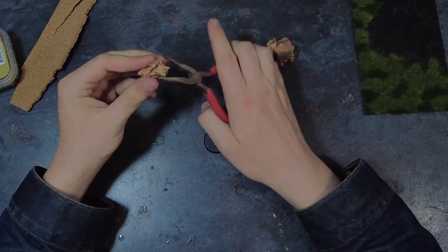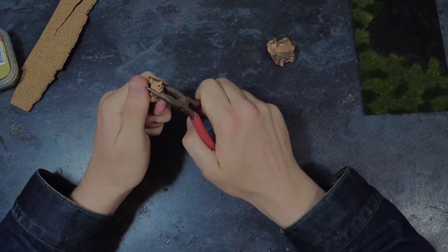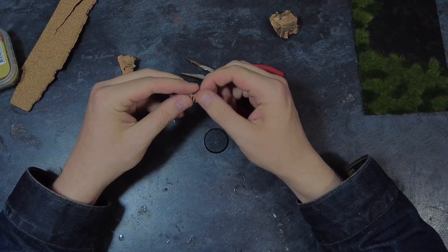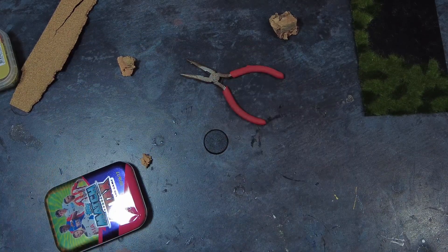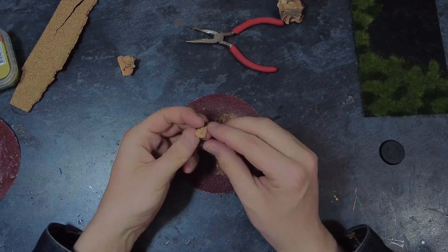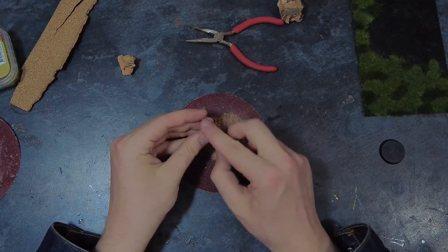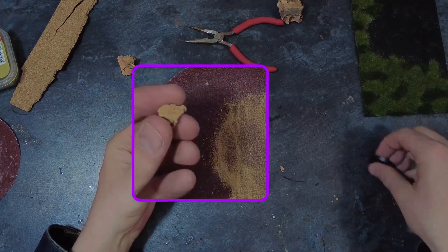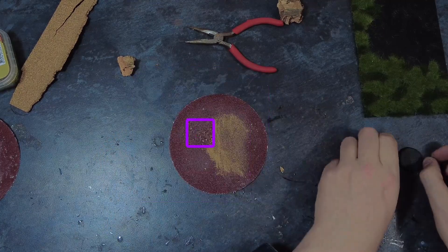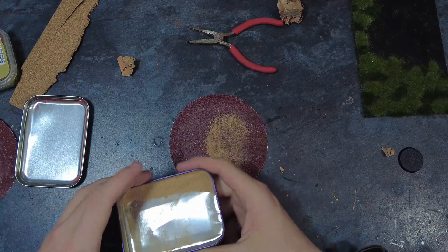Kicking it off, I start by taking some cork bark and pulling off sections which are roughly the size I'm looking for. This could be one larger rock for the model to stand on, or alternatively some smaller rocks off to the side to add to the scene. I would recommend using cork bark over cork sheets as this will give more of a natural texture once painted. Once I'm happy with the size of the cork and where it will be roughly on the base, I use some sandpaper to make sure that the part that will butt up against the base is flush.